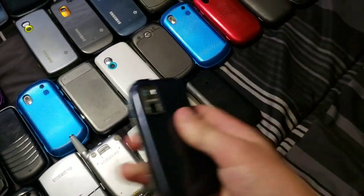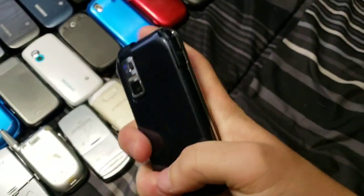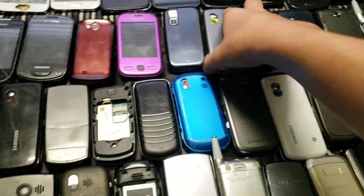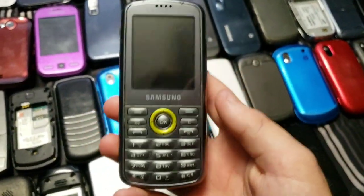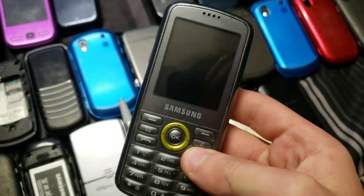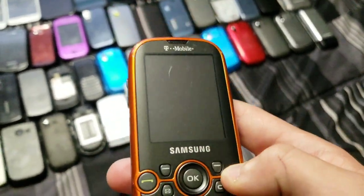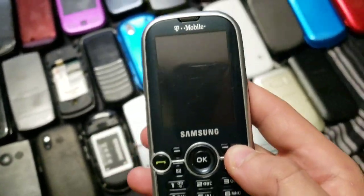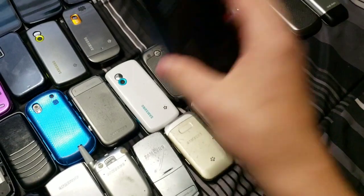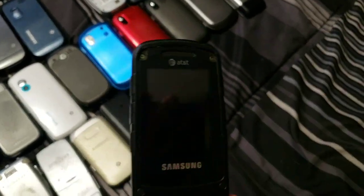And that is it for all of the smartphones. Next up we have one of the two Samsung Gravity first generations that I have. And the Samsung Gravity 2 — one of the two that I have, works but doesn't have a battery. This is the second Gravity 2 that I have, works but no charge. I think this is a Rugby 2 — works, as you can see.